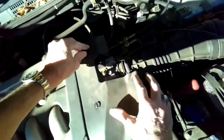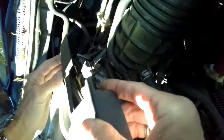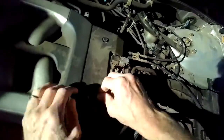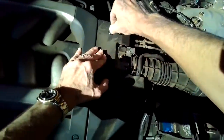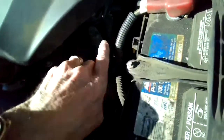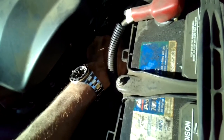These little screws will just spin to lock. Just gotta line it up — there we go. Okay, we'll give it a test. The cover is back in position, and you can see right here that's the new fan switch.